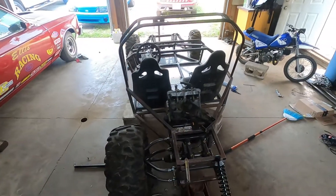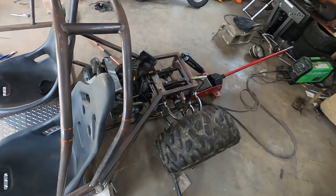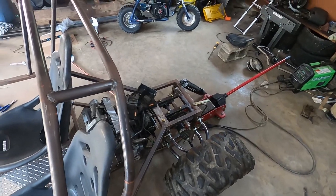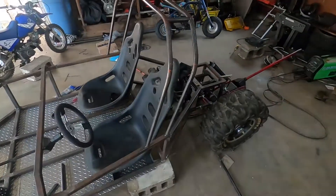I think that's about it. We'll probably be back either Thursday or Sunday this week and try to replicate it on the other side. She's getting real close to being a full roller. Hell yeah.